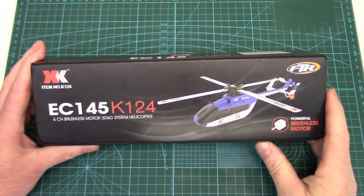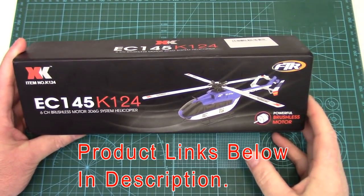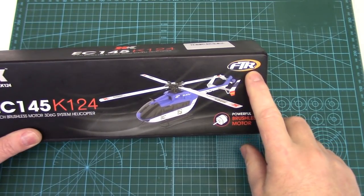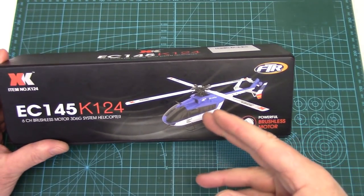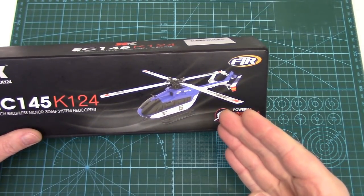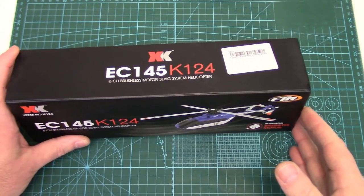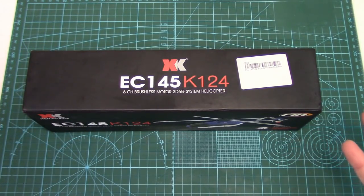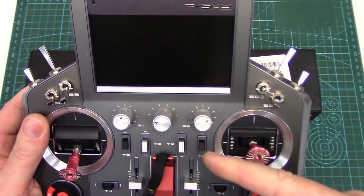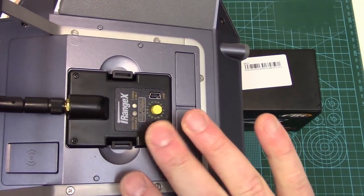All of XK's micro collective pitch helicopters come in two versions: Ready to Fly, which comes with their little computerized six-channel radio, or Bind and Fly — that's what I chose. They also call it FTR, Futaba Transmitter Ready. The beauty with XK's helis is they work off of Futaba's SFHSS spread spectrum protocol, so if you've got a Futaba radio or a multi-protocol radio like a Jumper or any OpenTX radio. I'm going to be using my FrSky Horus X12S via the iRangeX multi-protocol module.